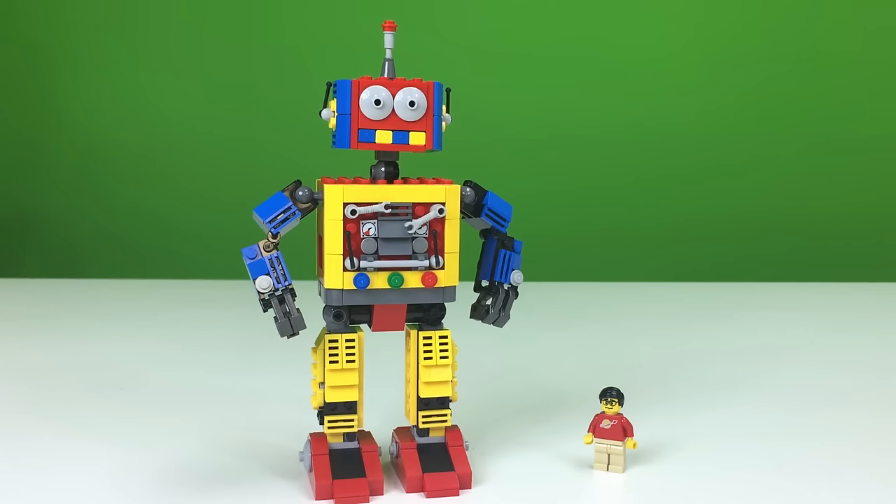Hey, it's BrickZar. I'm here to talk about a LEGO Ideas project that I would like you to go support. We'll put a link in the description to the LEGO Ideas project. It is this Clockwork Robot. It is by Webhead Studios, and all the information — the links to the Ideas page and Webhead Studios — will be in the description, so be sure to check it out.